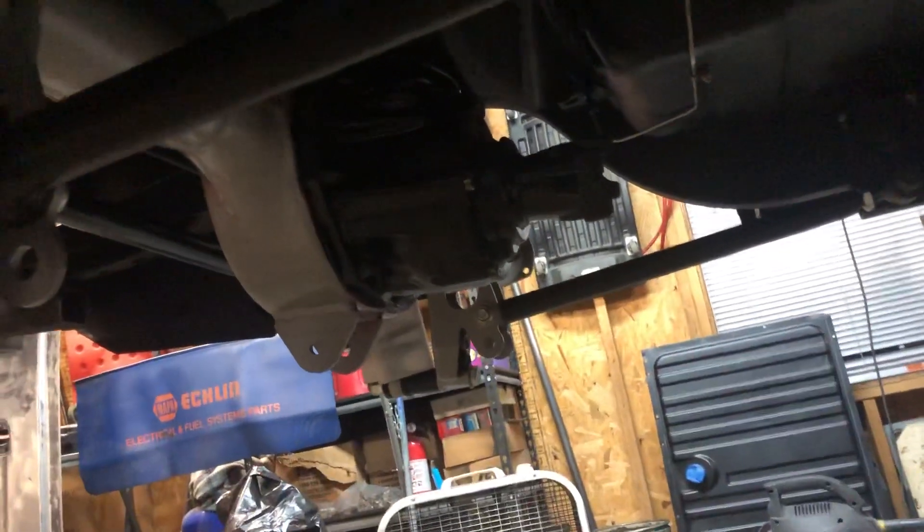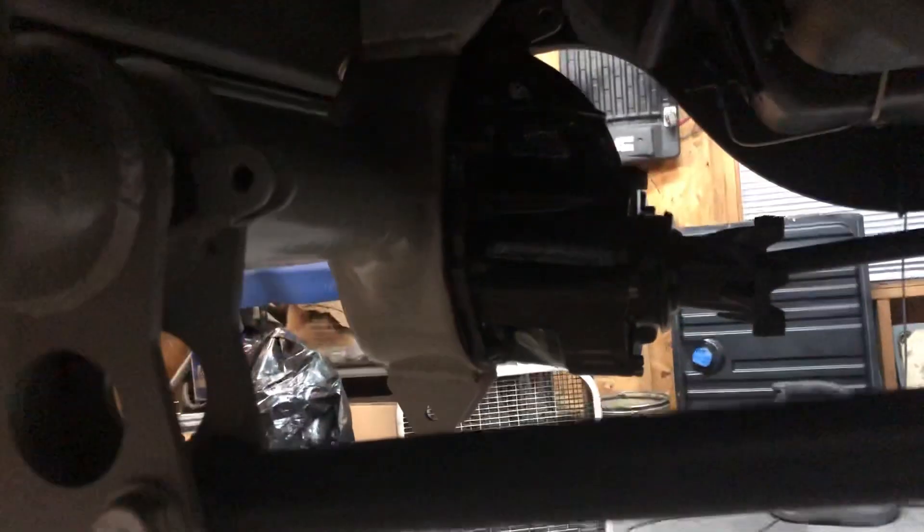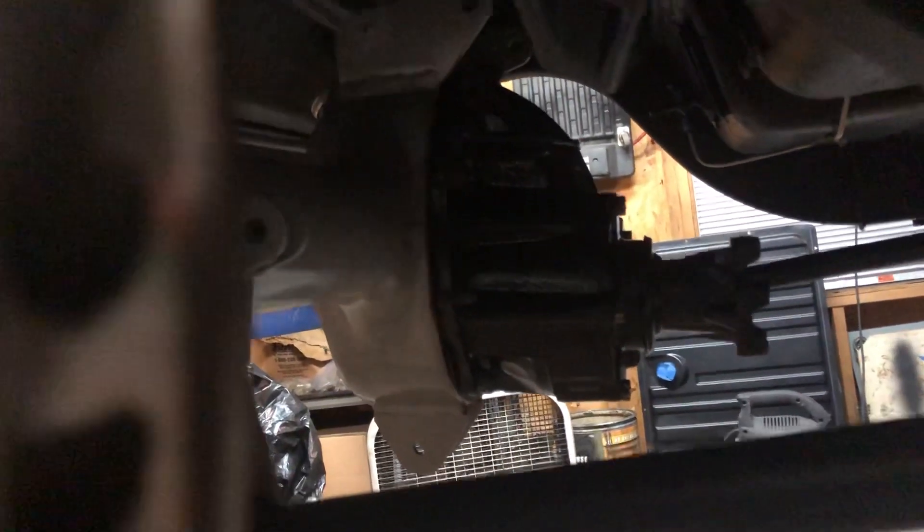I did get my rear diff mounted — or my third member, whatever you want to call it. That was a bitch. Not only is it heavy as hell, but there was poor 15 gunk down in the bolt holes for the mounts, which made it really hard to get that thing on.